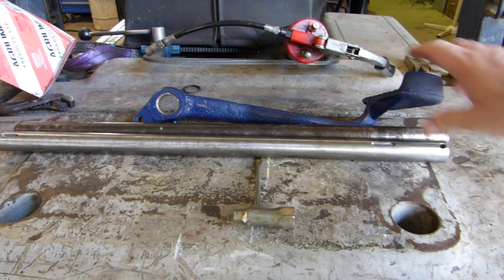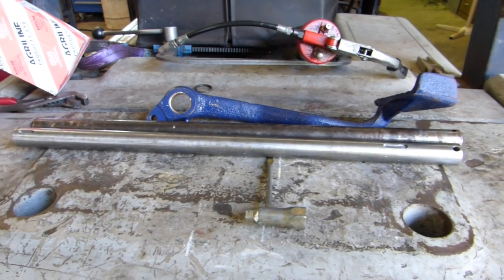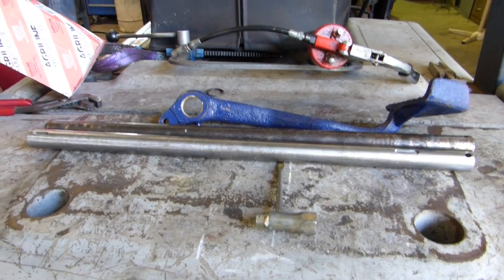There's the shaft finished. I'll just re-bush this pedal and ream it out to size. So there you go — that'll do us. That's the end of the stew.